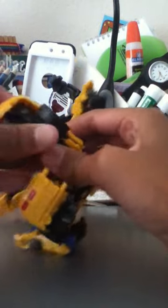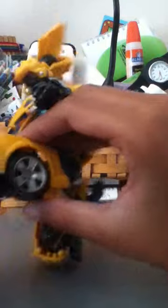Like that. And then on the other side. It should appear like this. Now you push these.